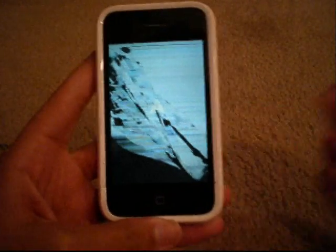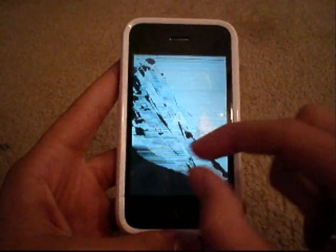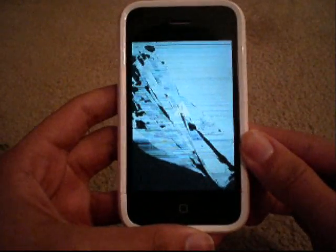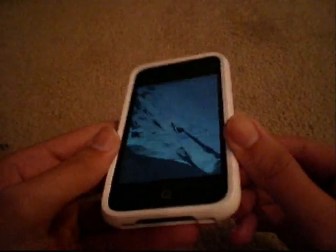There you go. It even gives a little warning sign in the back. Of course it gave you a little animation — cracked a little bit, then got a little worse. If you touch it, it's not going to do anything. So it simulates a cracked screen and looks very legit.